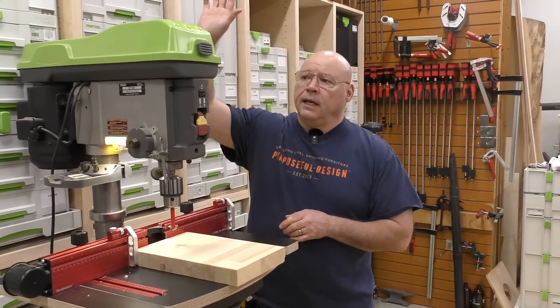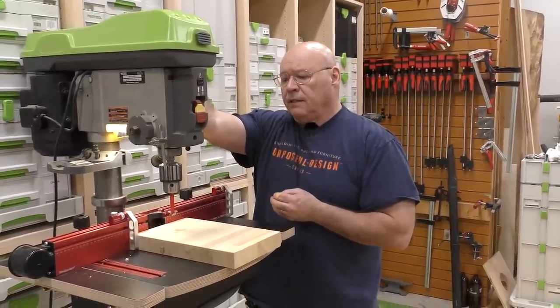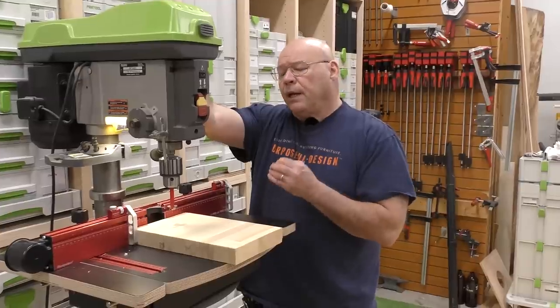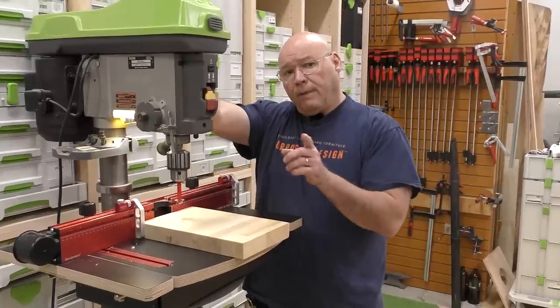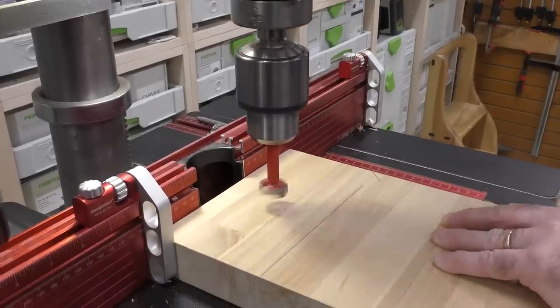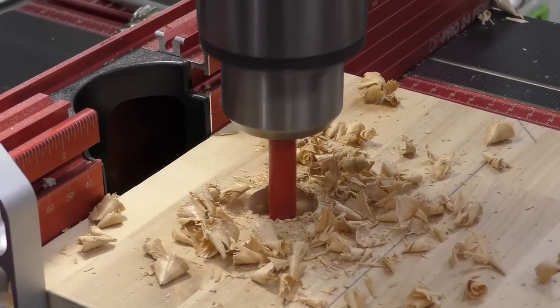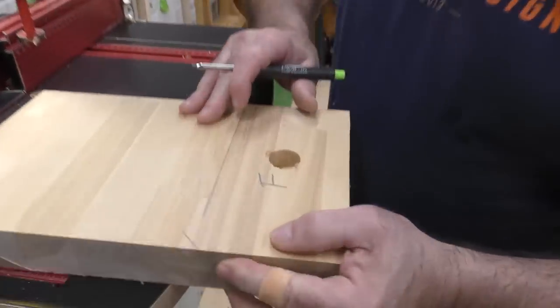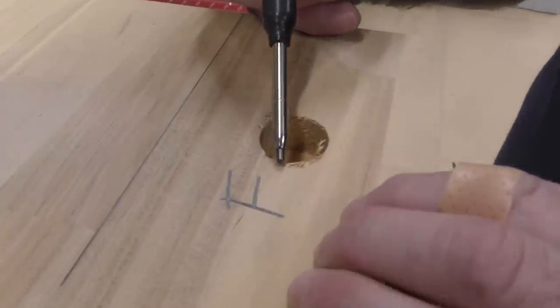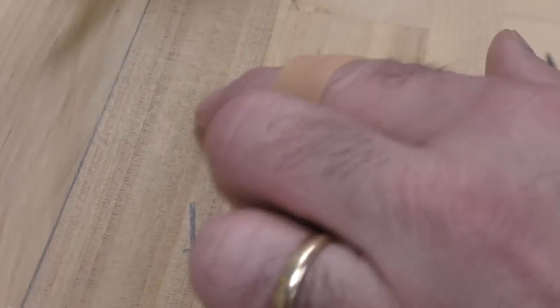I got my depth set at an inch and my speed set for wood. I'm going to quantify this by how much effort I have to put in to cut, and also how clean the cut is afterwards. The effort was pretty good — I had to put a little oomph to it with the Freud bit. Looking at the hole, there's a little bit of chip out; the bottom looks nice and clean, but there's a little bit of fuzz. I'll mark it F for Freud.